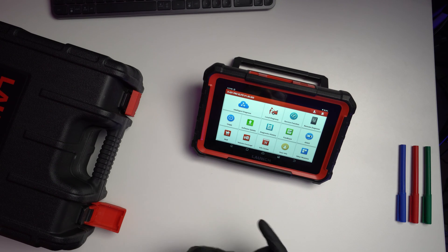If you don't know their history, Launch is a company that started developing diagnostic tools in 1992. It is one of the old players in this space and they've had all the time to refine their processes and refine their tools.